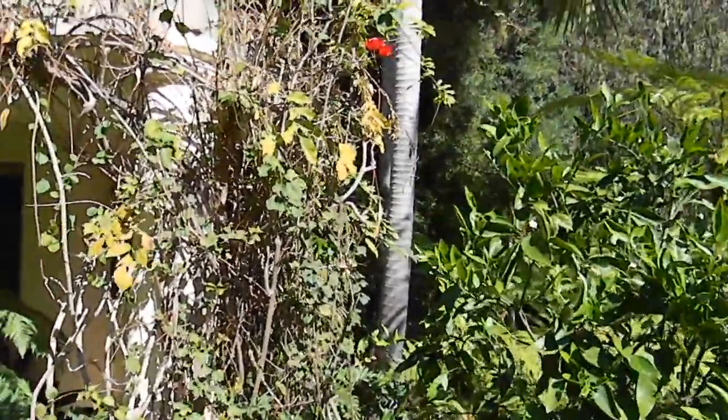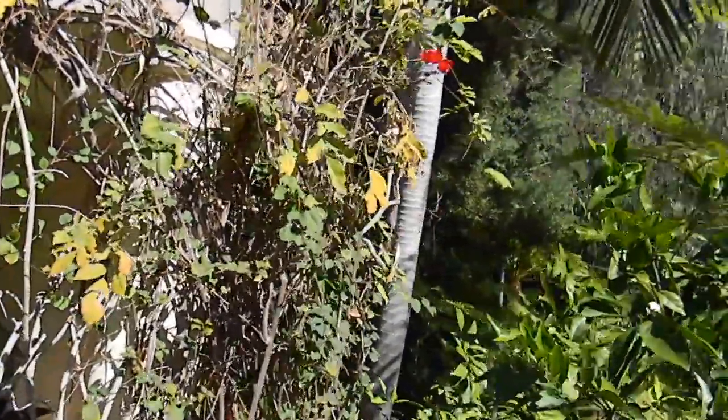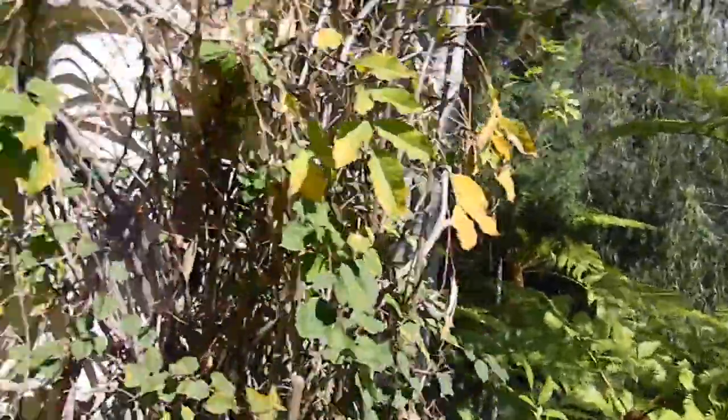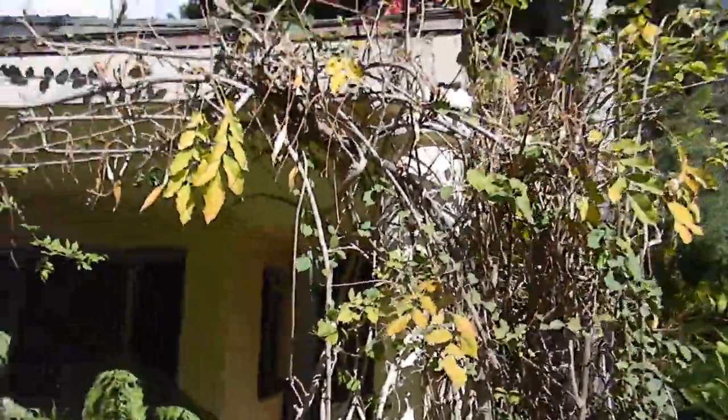This is Chris at GrowQuest, and I'm just noticing some plant craziness here. You have two plants that couldn't be more completely opposite — you have bougainvillea and wisteria.